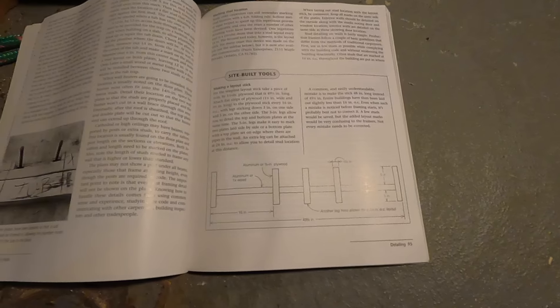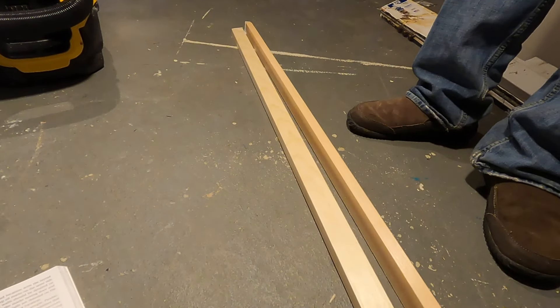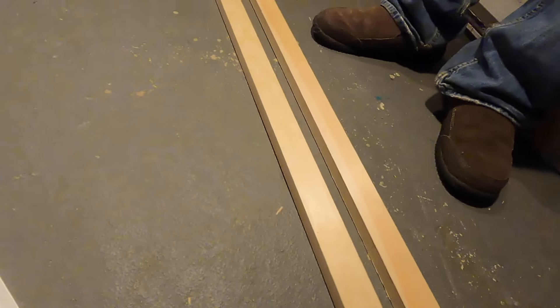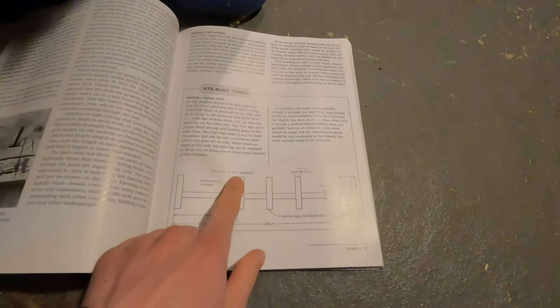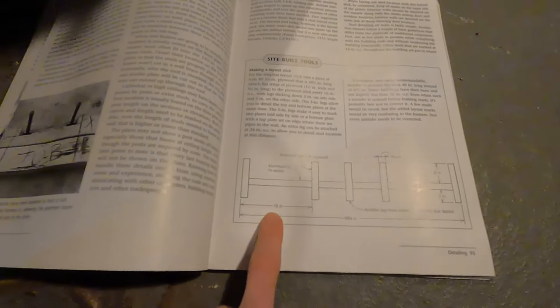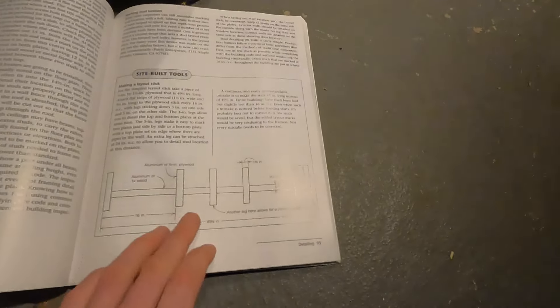We have these two pieces of one-by-two, which is actually three-quarters by one-and-a-half inches — that's what the plan calls for. We're going to cut one of these to 49 and a half inches long, then cut some pieces that are nine and a half inches long and attach them to the stick at the measurements here: 16 inches on center, 24 inches on center, and so on.